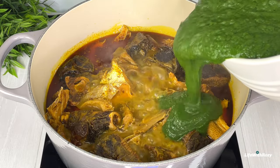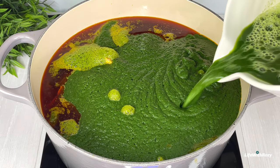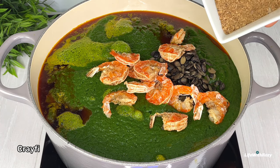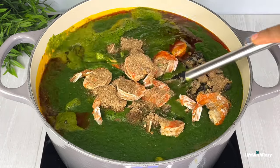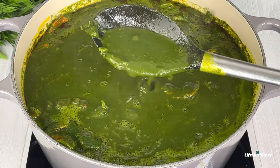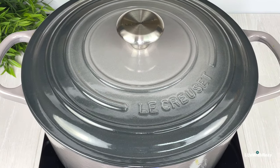Next, I will add the blended bitter leaves and rinse the bowl with water and add that too. Then I add locust beans, dried shrimps, blended crayfish, and stir. For black soup, you can make it either thick or light — it's totally up to you. I will test for seasoning and adjust if needed, then cover and leave it to cook for about 10 to 15 minutes.